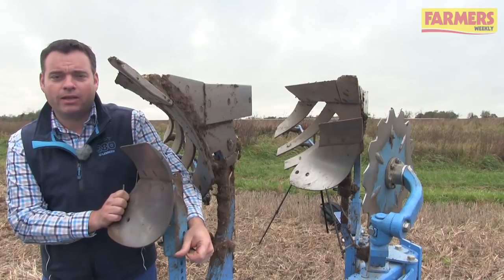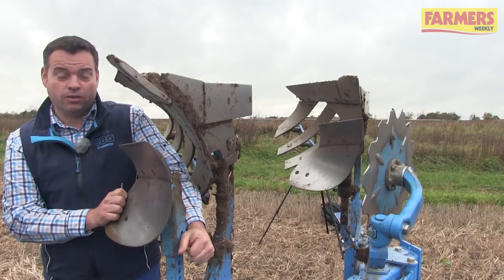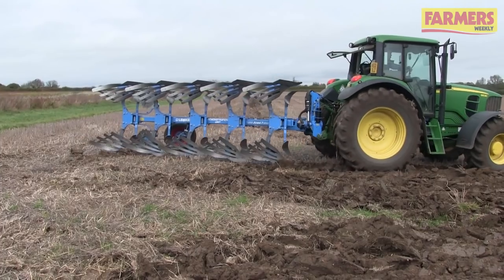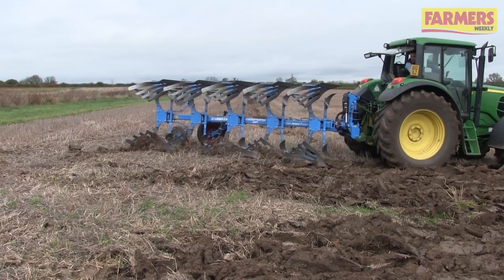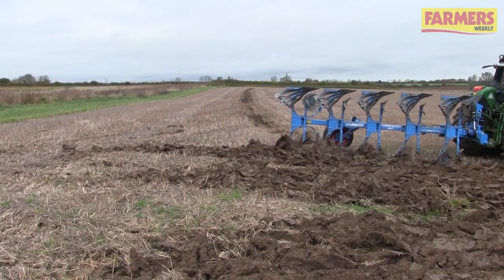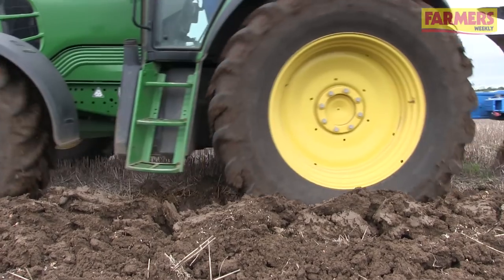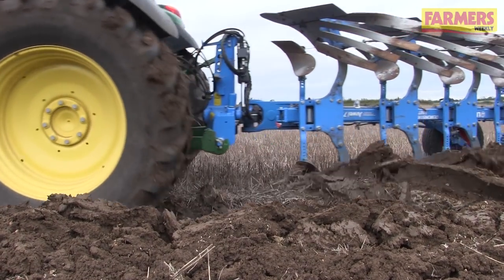Once we have the plough working correctly — matching up correctly with correct depth and level — we can do some fine tuning. Certainly for the control of black grass and to make sure that we're burying all the trash is to get the skimmers correctly set. Very easy adjustment on a simple pin for depth. We want to make sure that all of the trash is swept into the furrow bottom with none left on top.